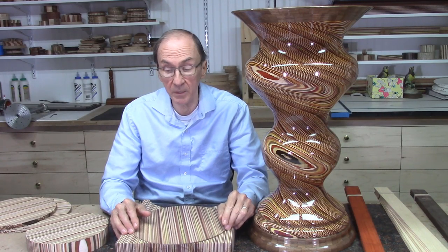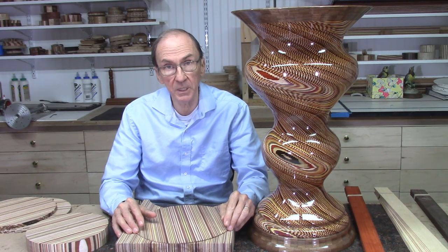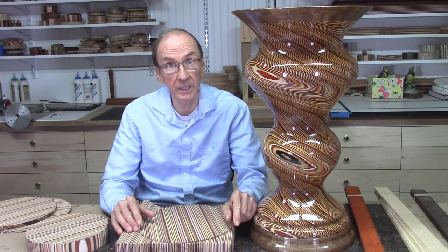Due to the large size of this project, the number of layers, and the amount of cutting done on the bandsaw, I estimate that about 75% of the wood I started out with ended up as sawdust.